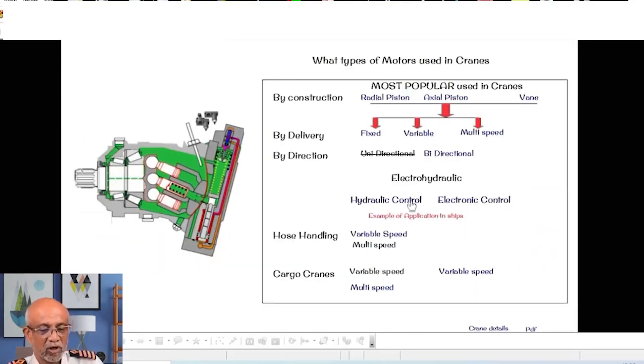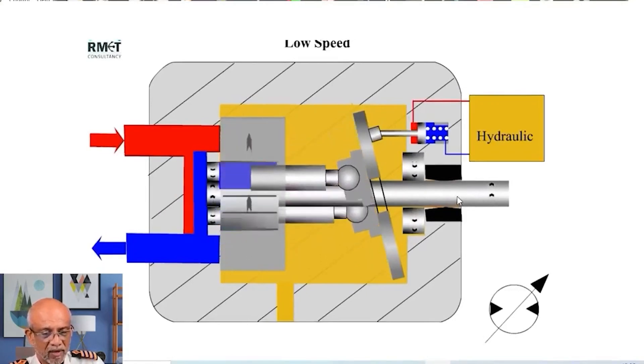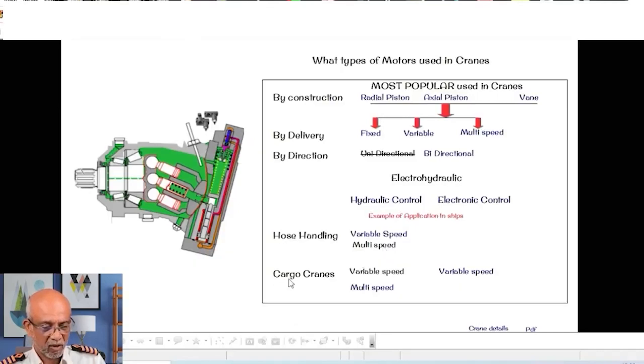Now, who is going to move the swash plate of that hydraulic motor? It can be with a hydraulic control or it will be an electronic control. You can see that this is the hydraulically controlled motor. On a cargo crane, I am going to show you some examples of a multiple speed motor. With hydraulic control, I have these examples with me. You cannot rule out the possibility of having a hydraulic control variable speed motor — they may be there. I have an example of this which I intend to show you.